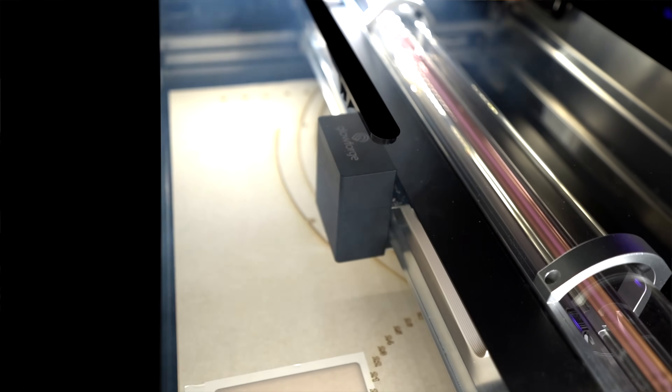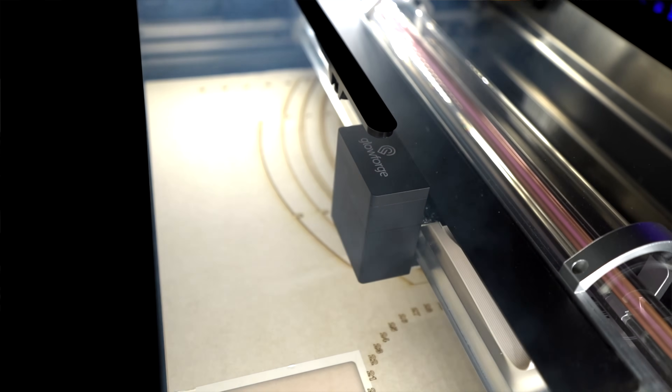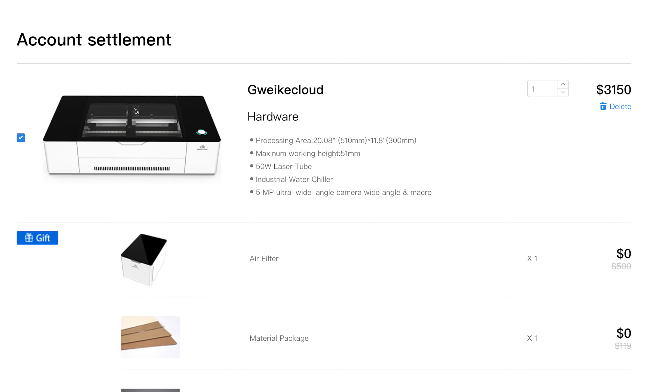The Glowforge Pro is actually the closest to this Gweek Cloud machine in terms of specs, so that's the one we're comparing. The Gweek machine is currently $3,150 — so this is half the price of the Glowforge Pro. I have no idea how to say this company's name, so let's just call it the G machine from now on. The winner in price is the G machine.